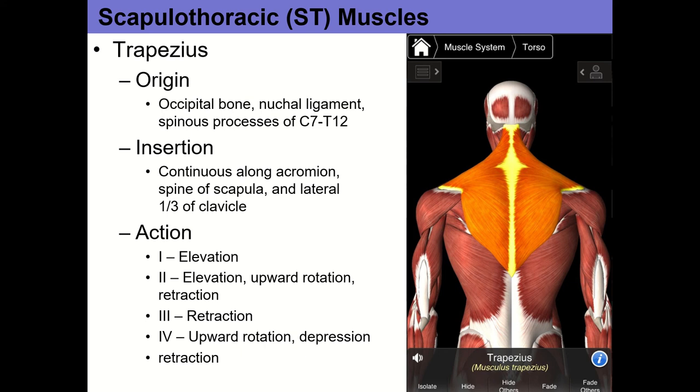Know the traps by their sections — that's one of the ways I like to ask about them. I remade this slideshow using terminology from the anatomy app combined with the textbook, and the terminology on the quiz will match what's on the slideshow.